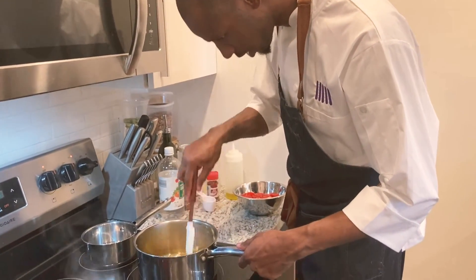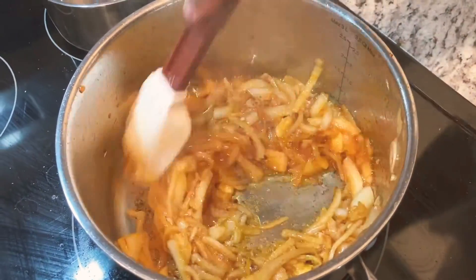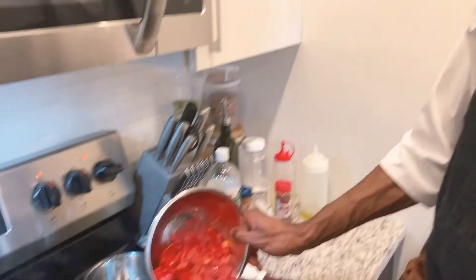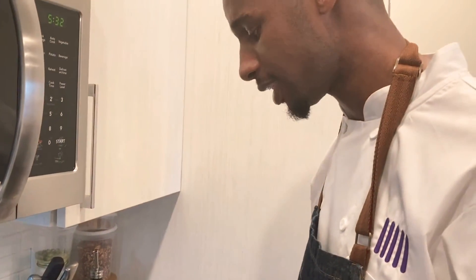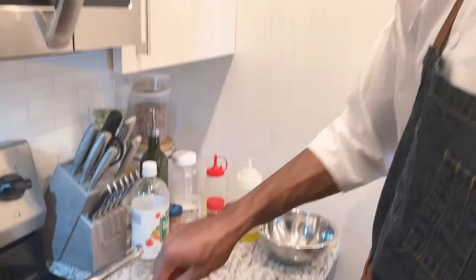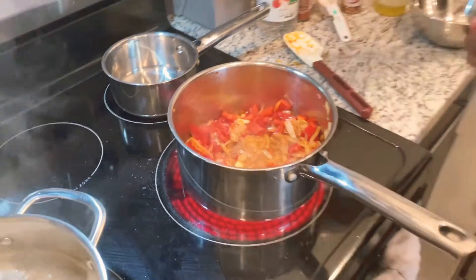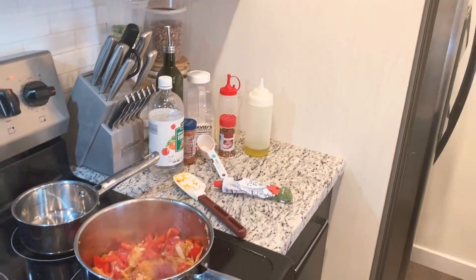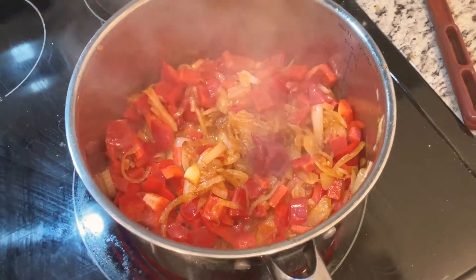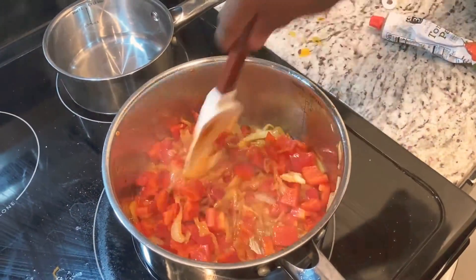It looks like we're just about there — see how these onions are starting to look a little translucent, almost see-through? At that point you can add our red pepper as well as our sherry vinegar. If you don't have sherry vinegar, apple cider vinegar, rice wine vinegar, or white wine vinegar all work great. Also add about a tablespoon of tomato paste. Give that a good stir and get everything nice and coated.